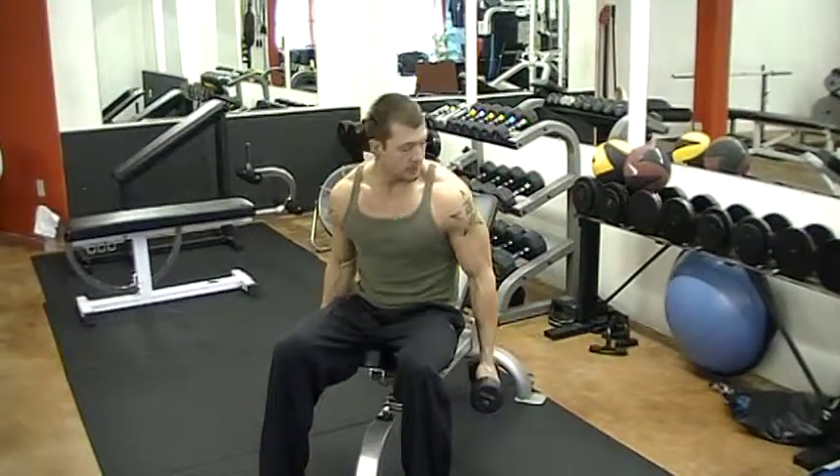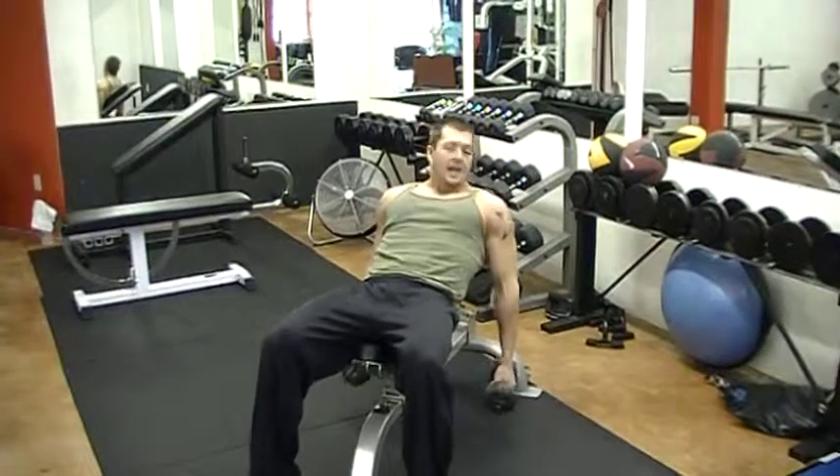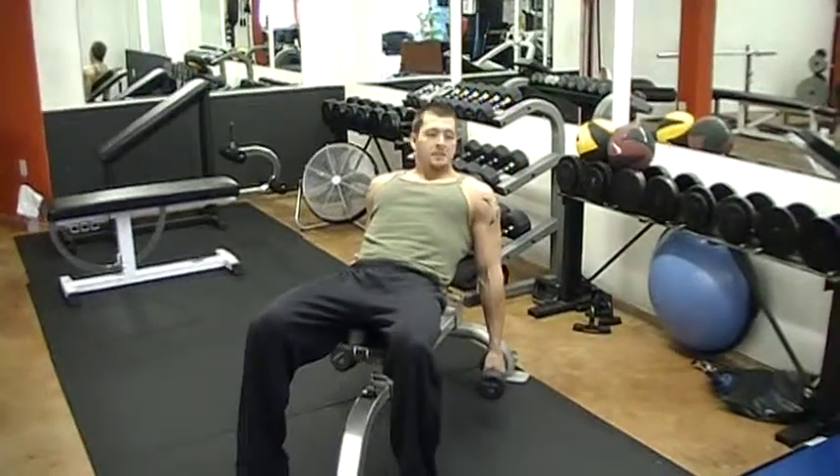So what we're going to do is take our dumbbells, we're going to come back on a nice good incline, let those arms hang how they hang, and let the dumbbells just pull them back.